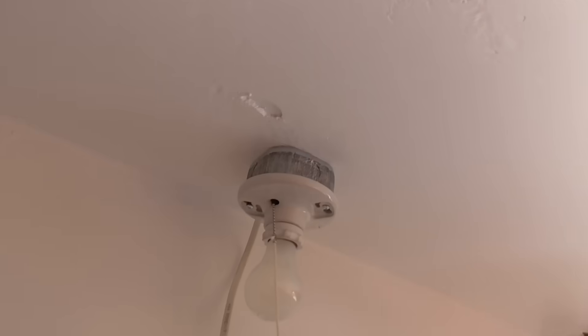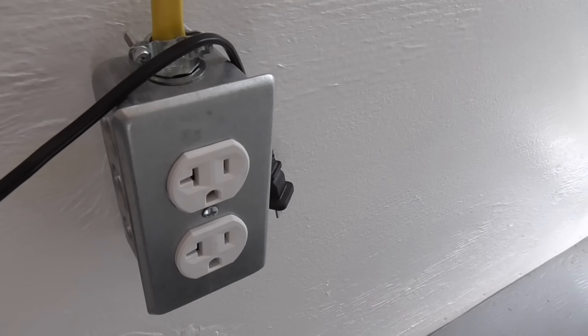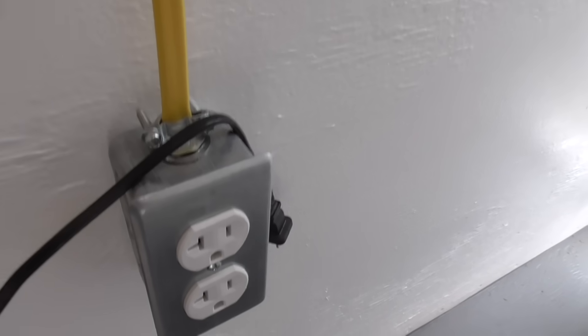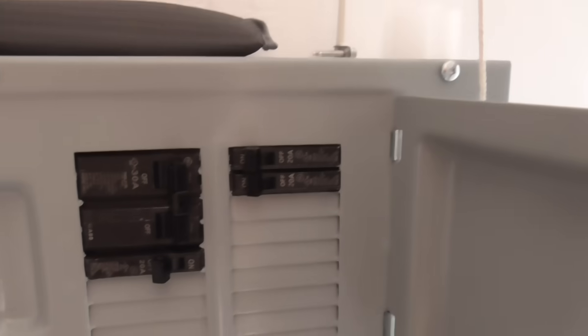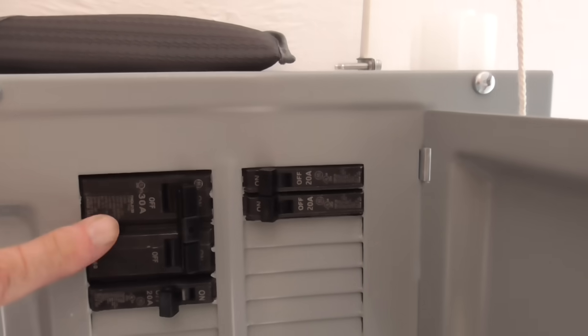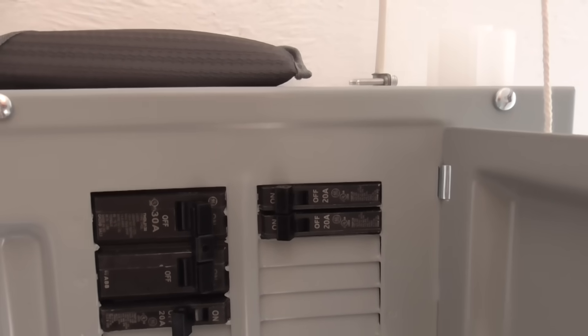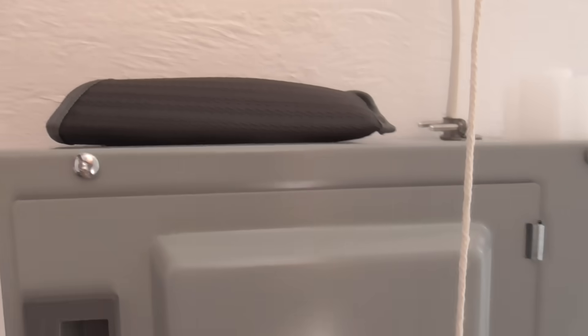Mostly what I built this for is to power the EV — there's a 240-volt outlet on the outside. There's also an indoor light on the ceiling, an indoor 120-volt outlet I use to charge a different battery sometimes, and another 120-volt outlet outside. The double breaker at the top of the breaker box is what powers the car.